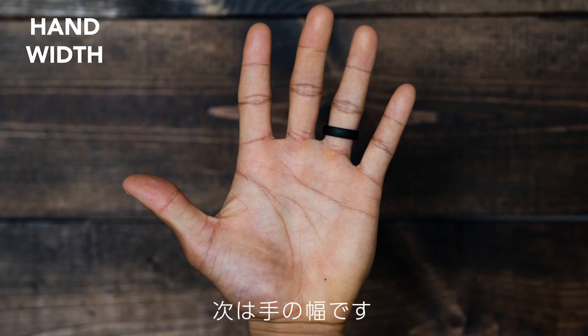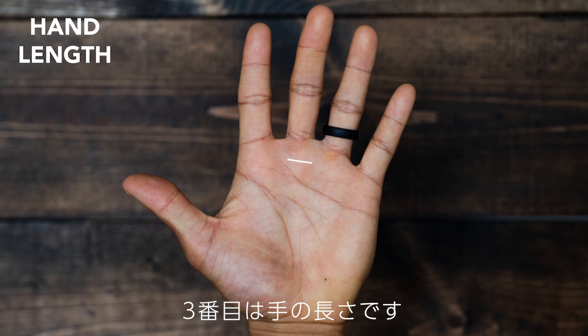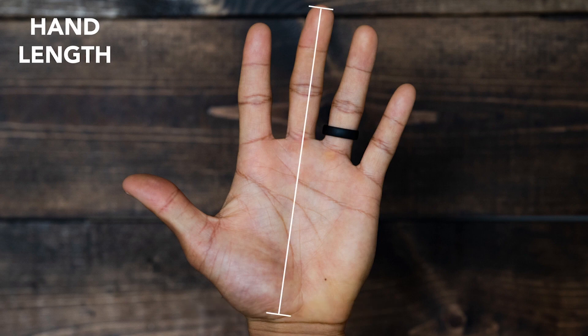The hand width measurement is a width measurement of the palm at its widest point. Hand length is measured from the bottom of your palm through the middle finger.